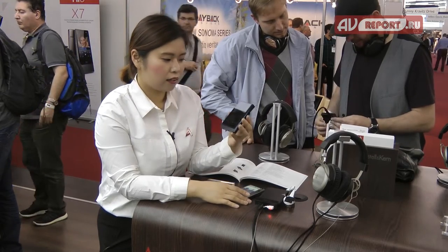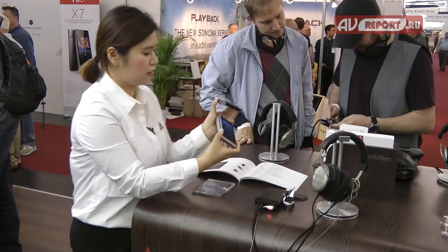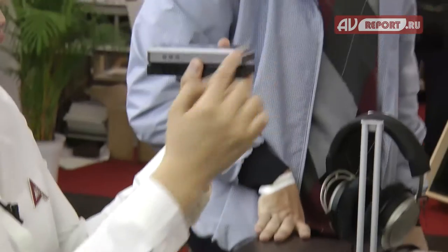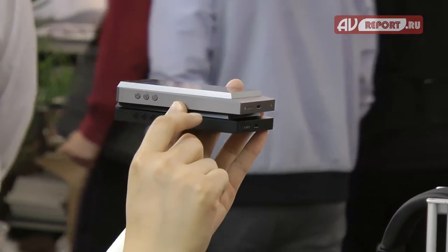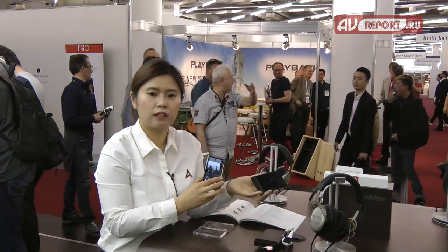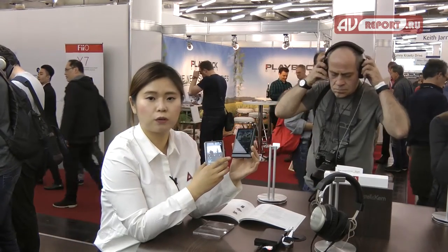The memory capacity is 64GB. Compared to the AK300, this new model is slightly thinner than the previous model, the 320. And because there are lots of people who like black color, this time we chose black.